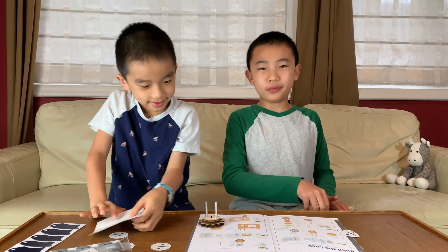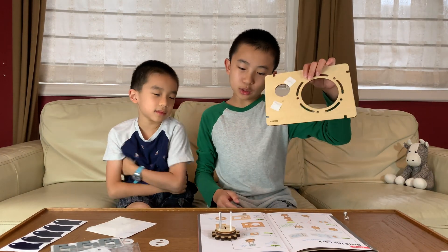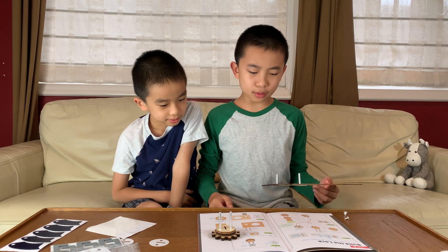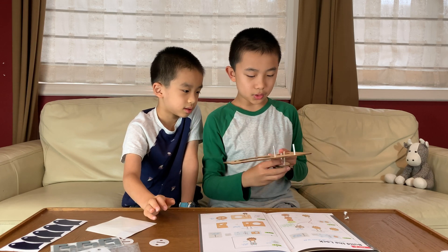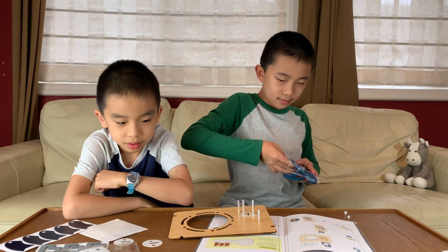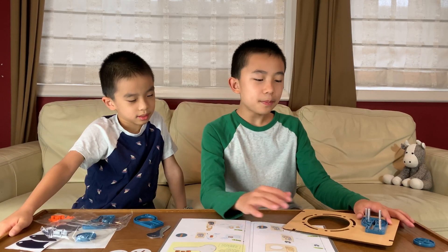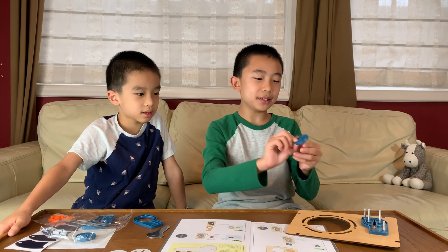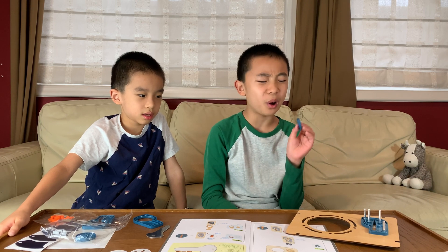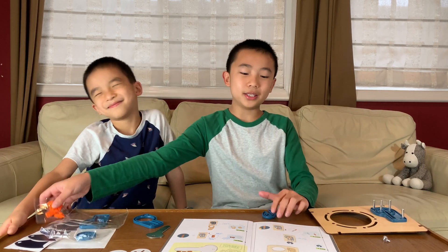We're moving on to step four out of 20. We added the not-so-sticky stickers — again. Flip the board over and insert this piece through the hole. Looking good. Step number seven was to add this component here. If you don't line it up correctly, you're going to have a very hard time, because it took us quite a while to get it through these metal pipes. Now we're on to step eight, thankfully.